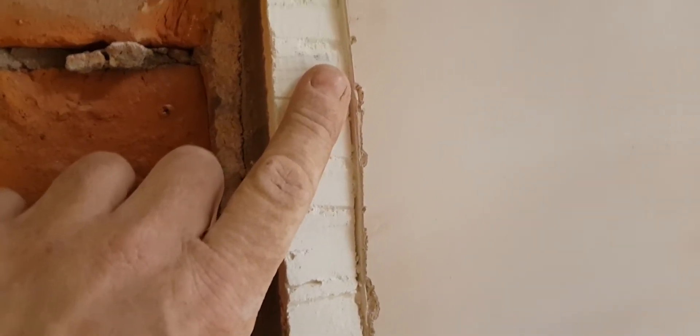I thought it was going to get boarded today. I just started to take the skim off here, just so when I put a piece of board on I can tape it and then obviously make it flush with my new skim.